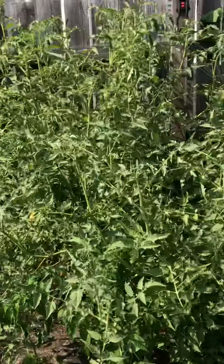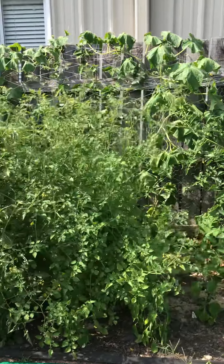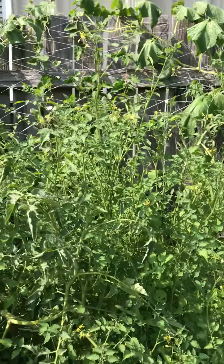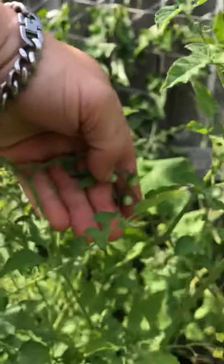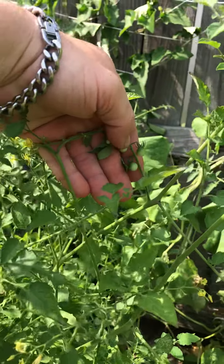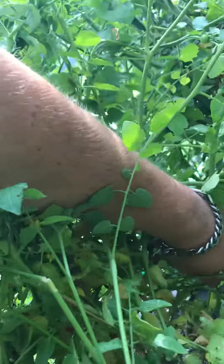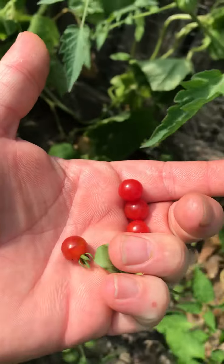These big huge tomato plants are another form of Zapotec. This plant right here is called a spoon tomato, and I'll show you why — because it grows tomatoes that are that size right there. Got a few back here that might be getting ripe, and there's some ripe right in there. As a matter of fact, while I'm out here I'll pick these things — and that's what they look like. Little ones — I love them in salads.